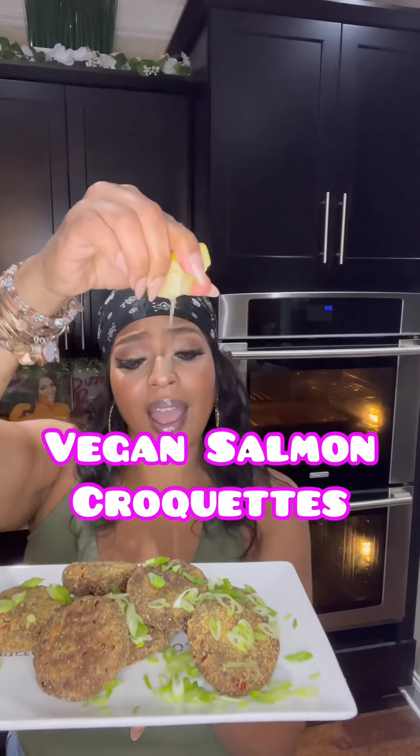Good morning, everybody. Let's get into these salmon croquettes, salmon patties, salmon cakes — whatever you want to call it, you're going to call it delicious.